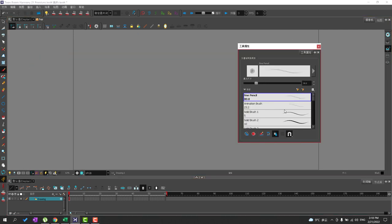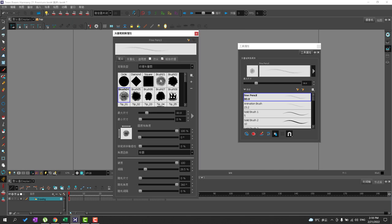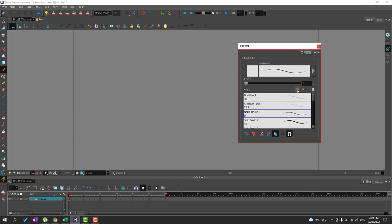I want to get everything ready for doing paperless animation professionally. First we're going to make a custom brush using the Toon Boom Harmony brush tools and the textures provided by Toon Boom. Then I'm going to show you how to import a brush from Photoshop into Toon Boom Harmony, making the same modifications to match the brush I use in Photoshop or other tools. We're going to make a new brush off of this solid brush one.